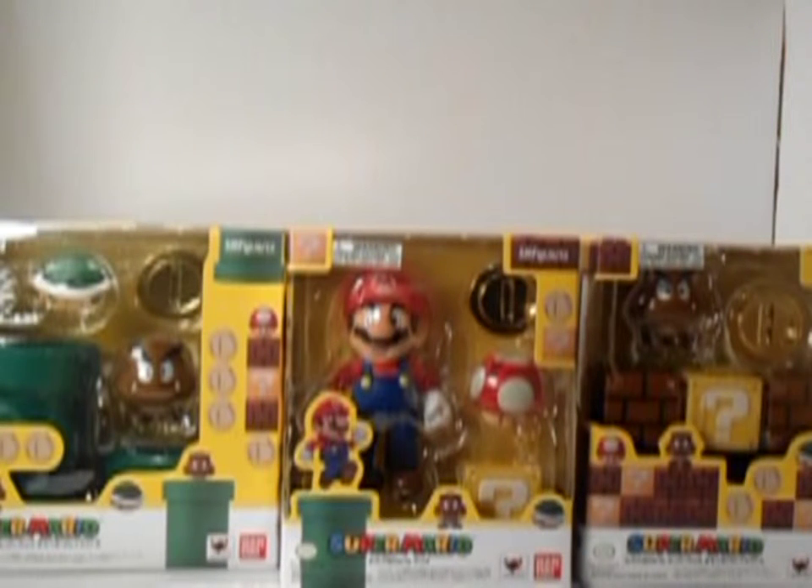Welcome to another edition of Bayless Figure Reviews. Today we review S.H. Figuarts Super Mario and accessories pack A and B. But first we will look at the packages before we crack these babies open.